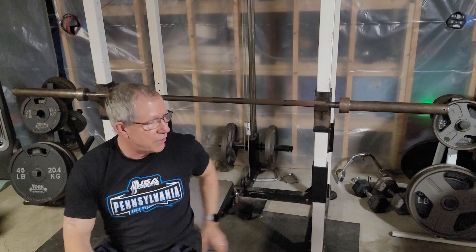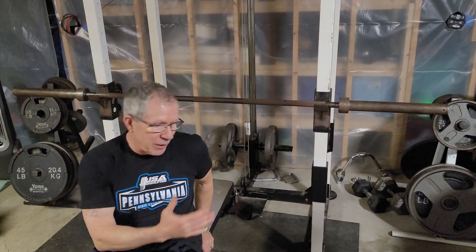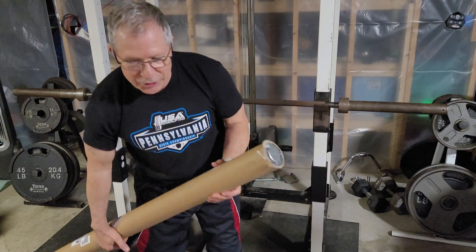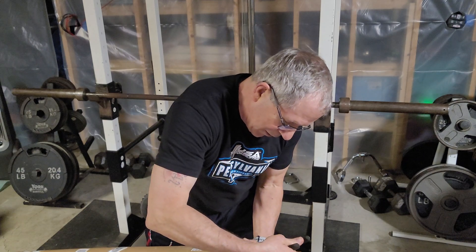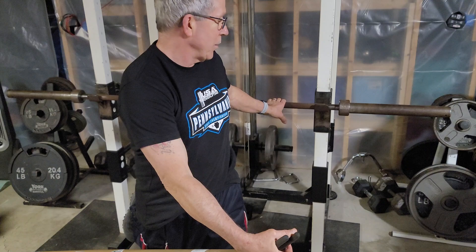So the solution for a lighter person to bench press instead of buying a cheesy little bar — I have it right here. Amazon, free shipping. I paid around $123 for this. This other bar here is probably over $200 — it's a power bar I bought quite a few years ago.